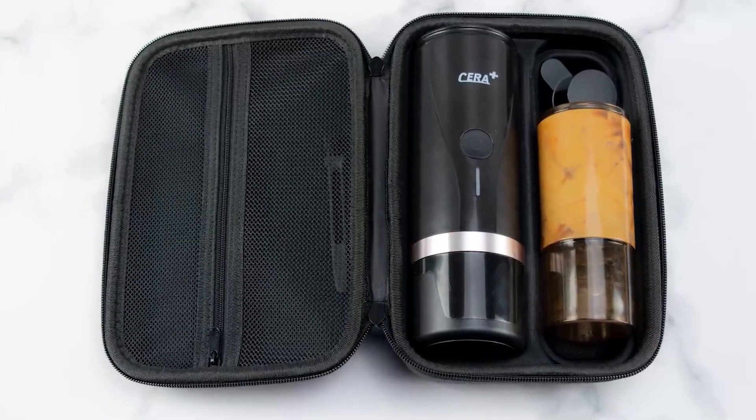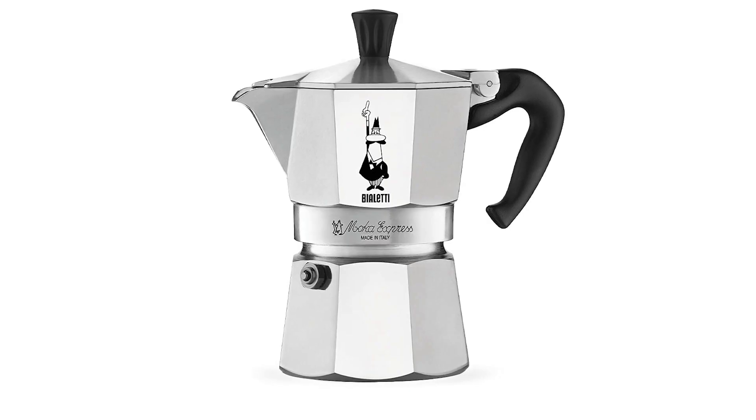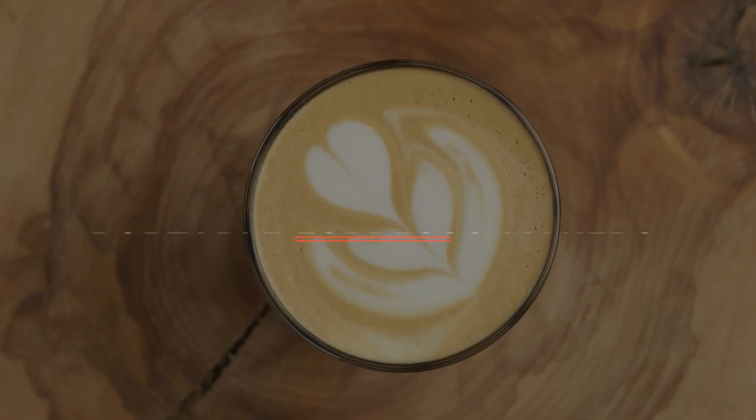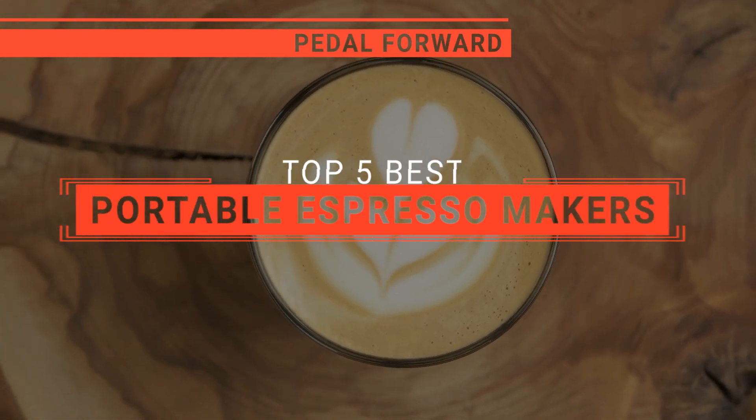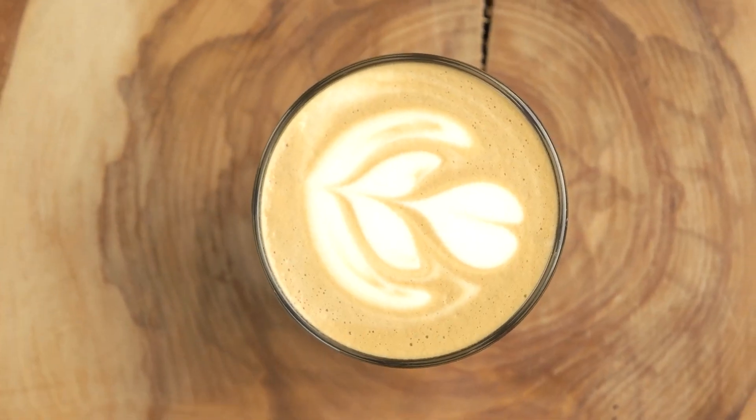The Starresso? The Serra Plus or Aeropress Go? Perhaps the Wokeco or the Bialetti? Which one should you buy? In this video, I will be looking at the top 5 portable espresso makers available on the market today and will tell you which one is best for you.